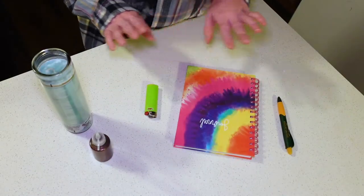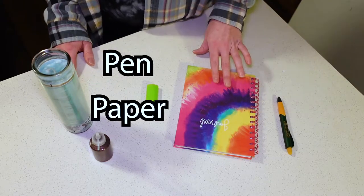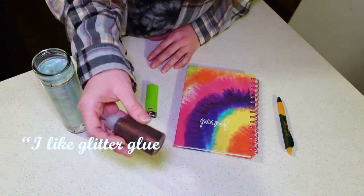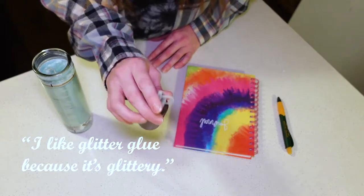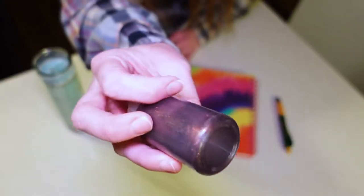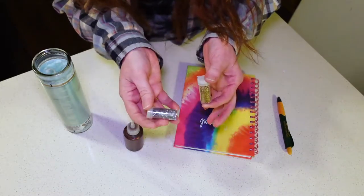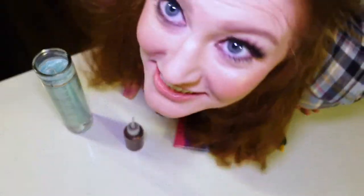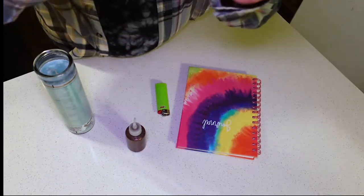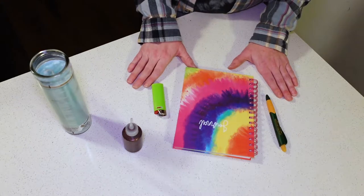So for this candle magic you're going to need five different things, all of which you can get at the Dollar Tree: a pen, paper, a lighter, a candle, and something to write on the candle with. I like glitter glue because it's glittery and really easy to adjust if you need to — plus glitter just feels magical to me. I did get some loose glitter to add to mine, but you certainly don't need to do that. I'm using my corn palace pen today, but these are all things you can get from the Dollar Tree.